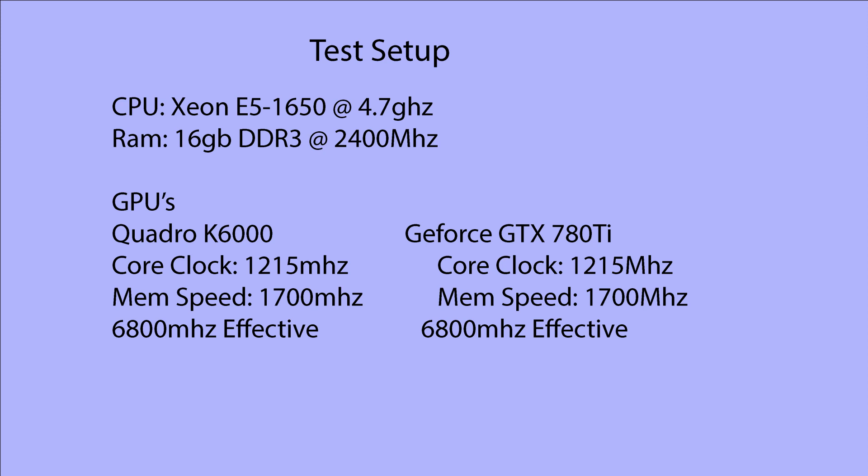For this test, we're going to be comparing the 780 Ti and the K6000 Quadro GPU, and we're going to be using a Xeon E5-1650, which is a Sandy Bridge-E CPU, clocked at 4.7 GHz. Both GPUs will be overclocked — the core clock for each one will be 1215 MHz, and I'm going to equalize both GPUs to 1700 MHz for the memory clock.